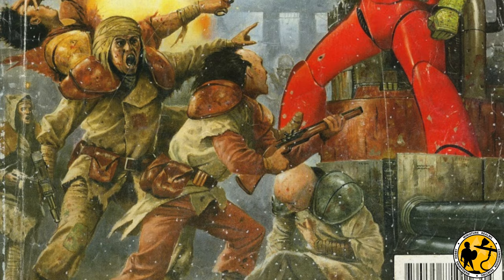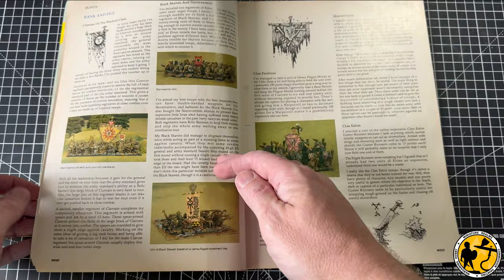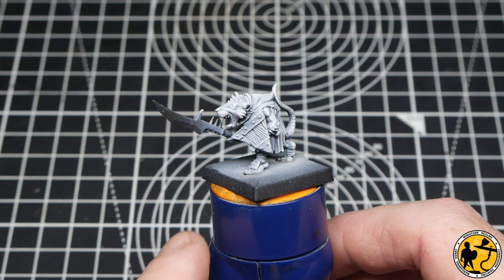In 1991, White Dwarf 137, Andy Chambers wrote a fantastic article about his own Skaven army. I wanted a Skaven army from that point and never had one. Welcome to Miniature Realms. My name's Stuart and as part of my ongoing series of painting tutorials leading up to the release of Warhammer: The Old World, today is the turn of the Skaven clanrat.